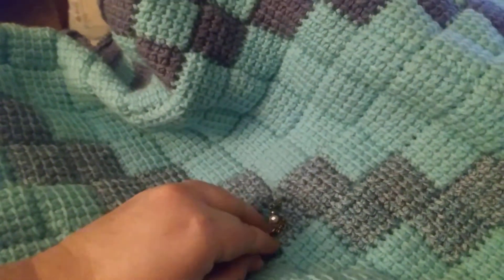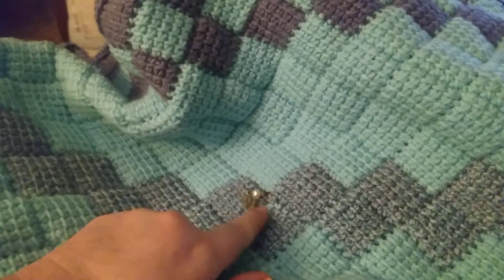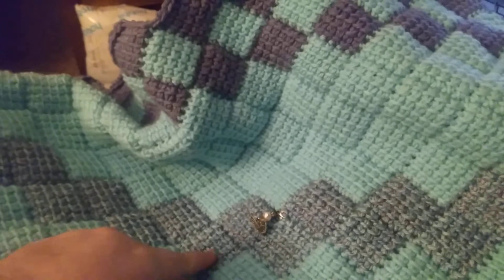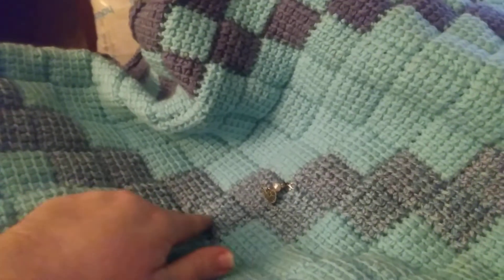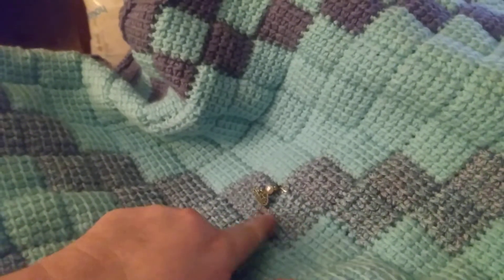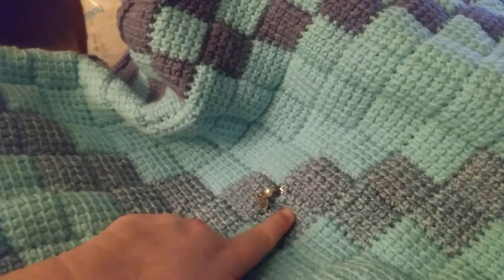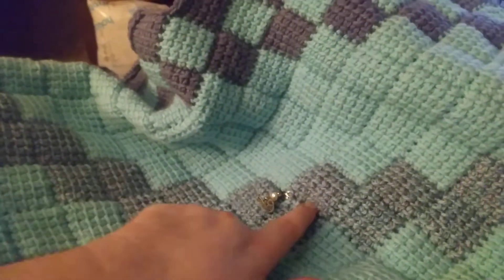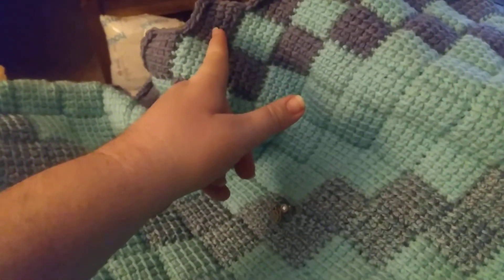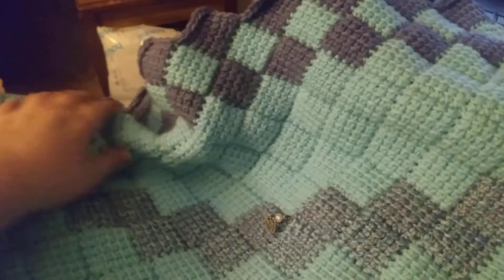Last time you guys saw it, it was here — which was this row. The way Tunisian entrelac works, it's actually this row, but it's this block series. So this first block series. I know it's a little confusing, I do apologize. It was this, and I was only here. So I did the rest of the row, then did this — five rows of this, one row of that, one row of that. I'm on this row now, and so on and so forth. That's where I'm at right now.